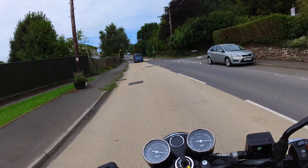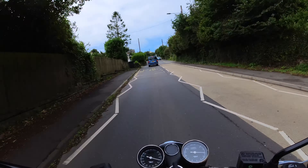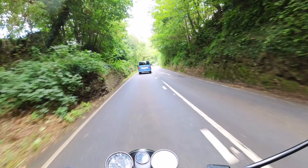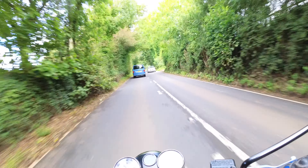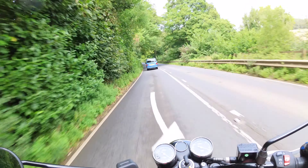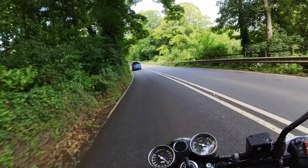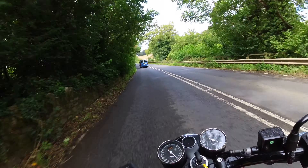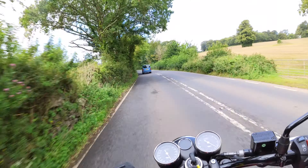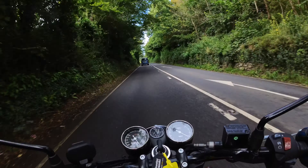Everybody knows what a BSA is, so you'll get lots of comments from people. Traditional, retro, classic — whatever you call them. This is my sort of bike. I would be quite happy to own one. Am I going to buy one? That's the 64,000 dollar question. Potholes and manholes — it's not that confident with those.